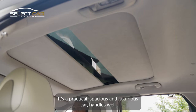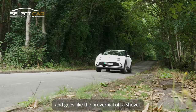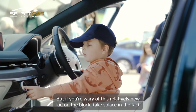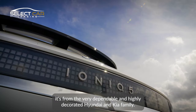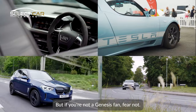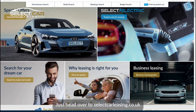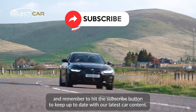It's a practical, spacious, luxurious car — handles well and goes like the proverbial off a shovel. If you're wary of this relatively new kid on the block, take solace in the fact it's from the very dependable and highly decorated Hyundai and Kia family. If you're not a Genesis fan, fear not, there are plenty of other EVs out there. Just head over to selectcarleasing.co.uk and remember to hit the subscribe button to keep up to date with our latest car content.